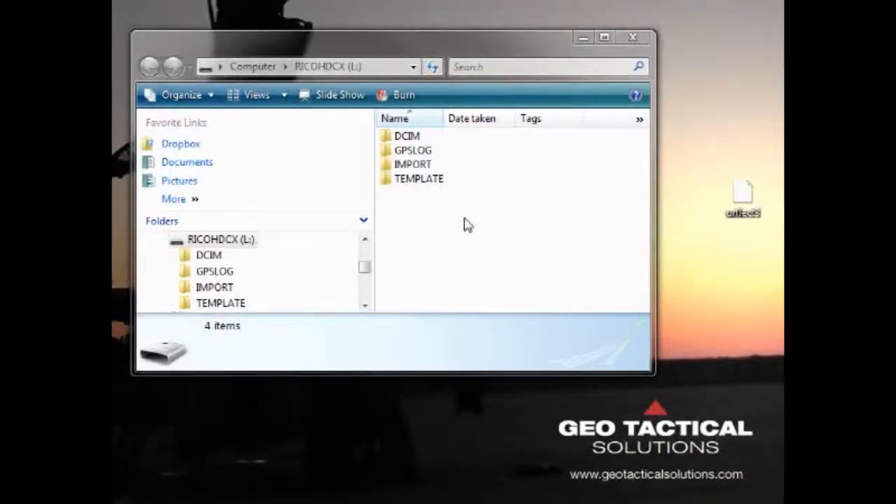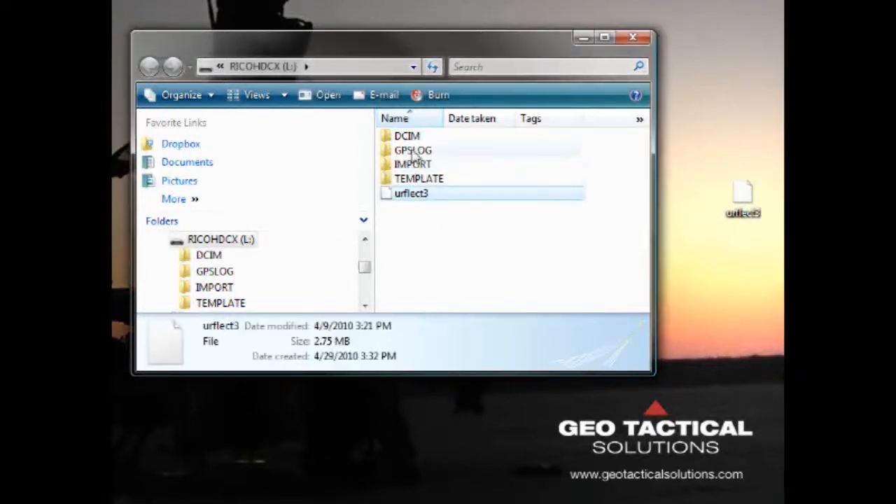To begin, we need to locate the SD card on the computer, so we need to drop in our new firmware file into the root folder. To do that, here we've opened up our Ricoh SD card, and of course we have our formatted folders here. We're going to take our UFLEC3 named file, which is our firmware file, and we're going to drop it right into the root folder. Don't place it into any of the folders themselves, just into the root SD card.